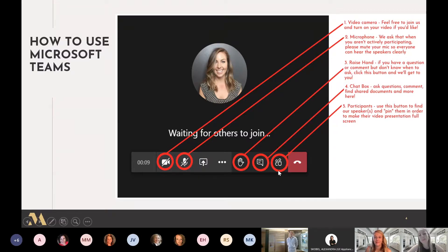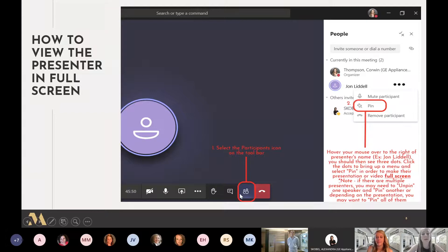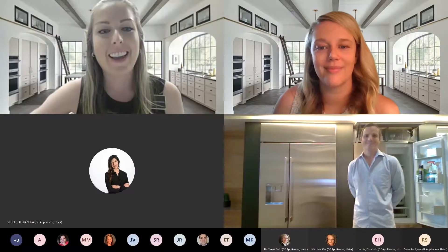One of the most important icons is the participants icon on the very right. This is how you are going to pin Chef John, which means his screen will take up your whole screen so you can see him fully. Click the participants button and you will see a list of all participants. Find John Liddell, hover your mouse over the three dots to the right of his name, and click pin — once you pin his name his screen will show up fully, which is the best way to view the presentation.